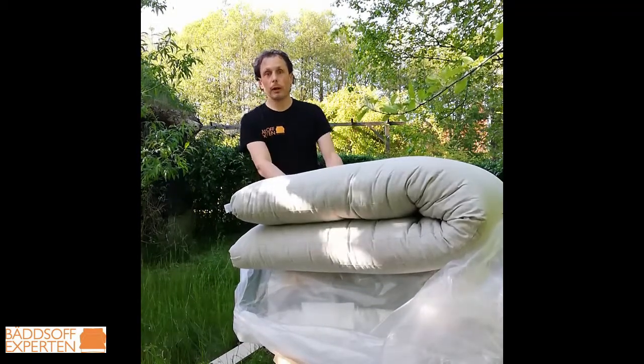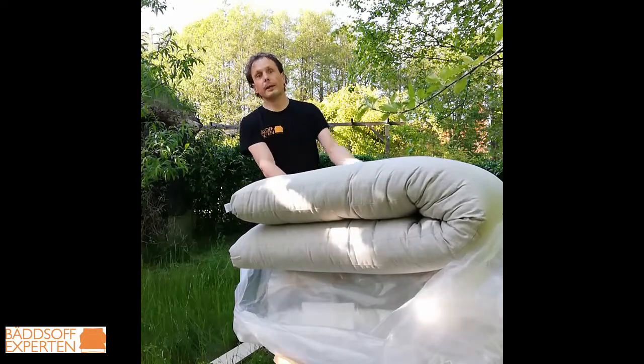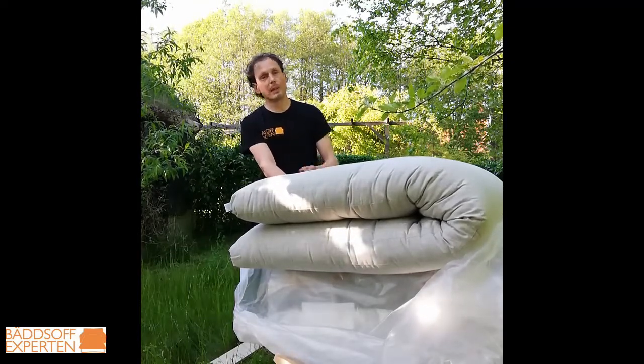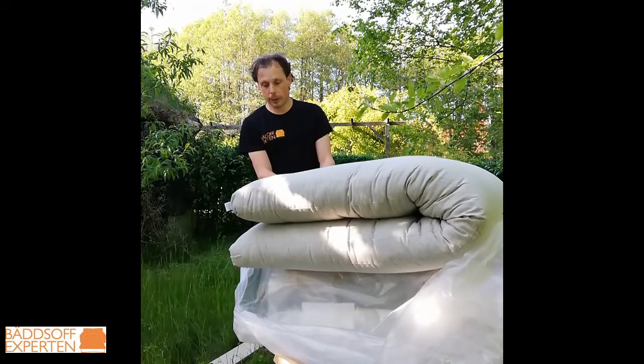Of course it's different if you live in an environment where you move the mattress all the time — then you don't need to do it as much. But it's still good to do it from time to time: give it a good beating and refresh the mattress a little bit.